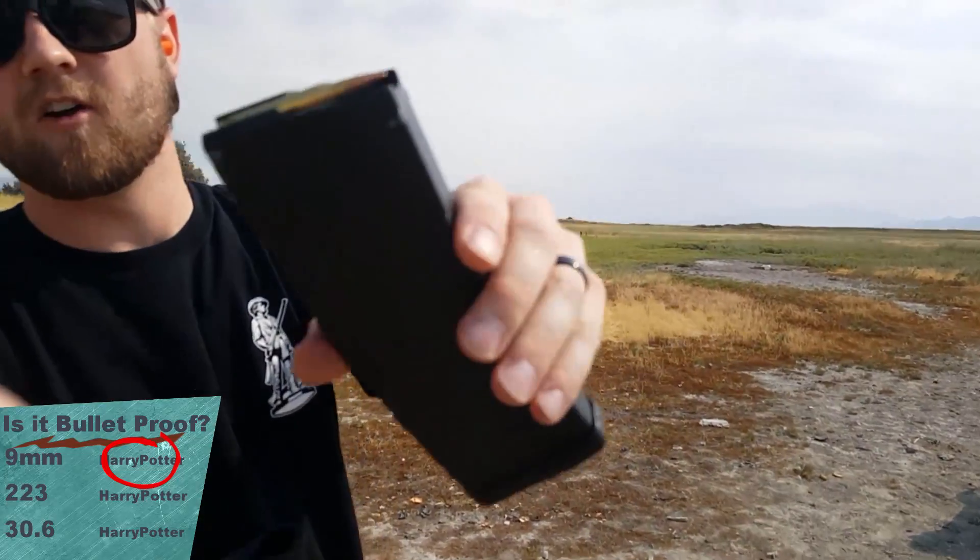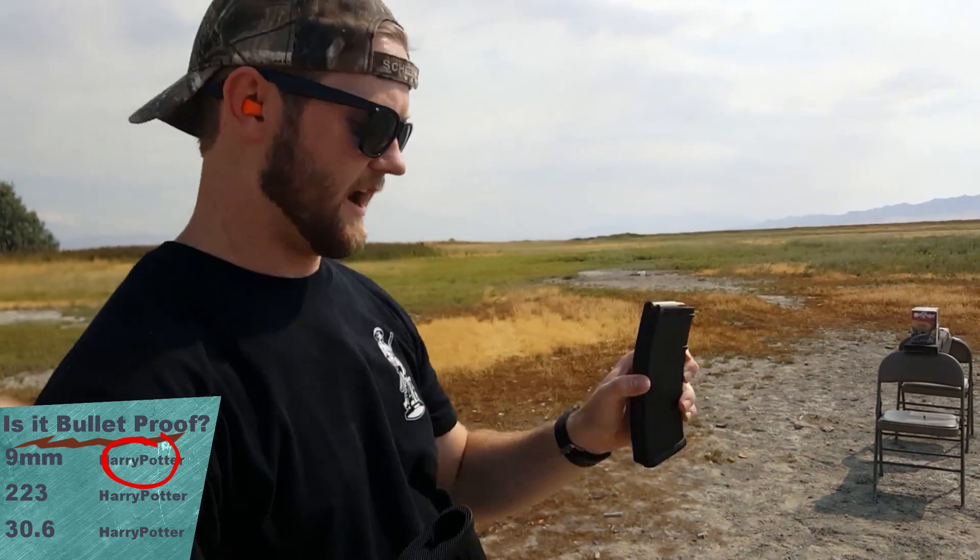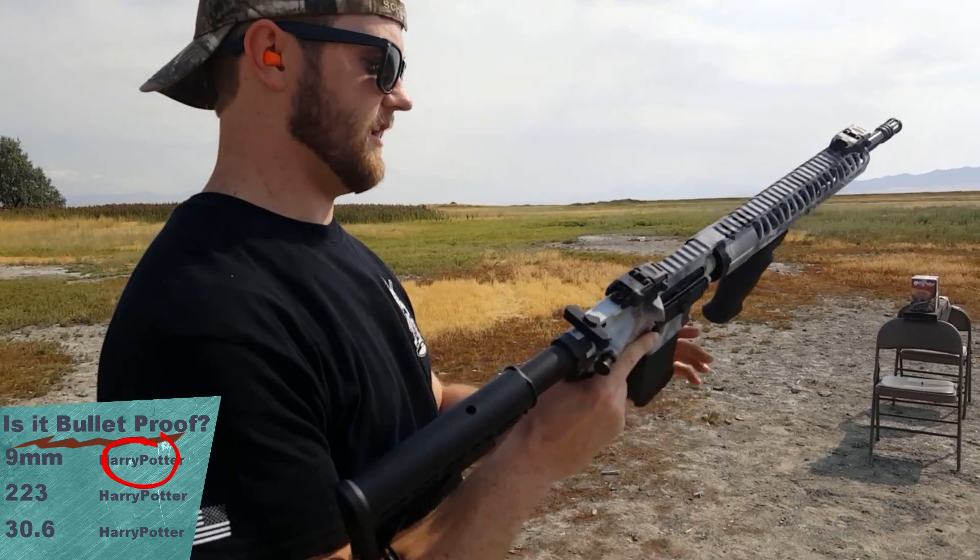Now we're going to do a 55 grain .223 — American Eagle brand — shooting out of an AR-15.